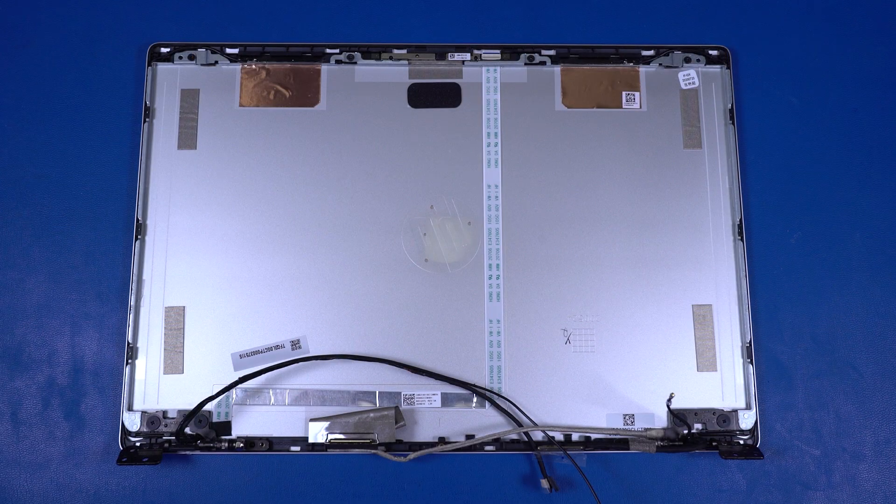Important! Please refer to the Maintenance and Service Guide for instructions on replacing the display panel. The stretch-release tape strips that secure the display panel to the display enclosure must be placed in a specific orientation.